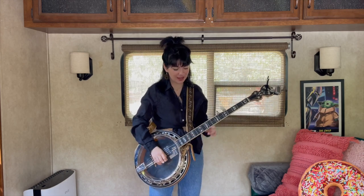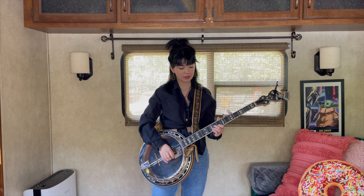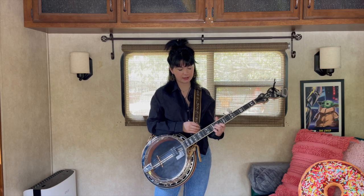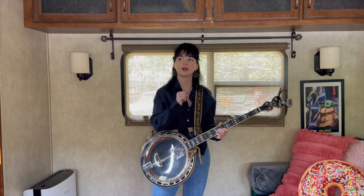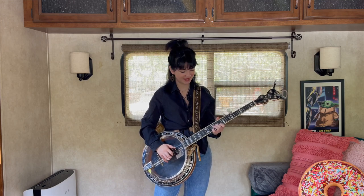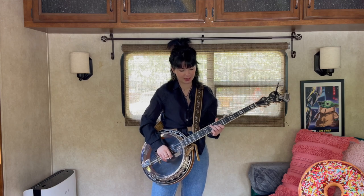Then we're gonna take our index finger and go 12, 10, 8 — this is on the second string. Then we're gonna go into a C chord variation: keep your index finger where it's at, put your middle finger on the third string at the 9th fret, and then your pinky on the first string at the 10th fret. We're gonna do a reverse roll there — I will link my video on rolls in the description box below. This is a great thing to practice your rolls on because the song has quite a bit of reverse rolls.